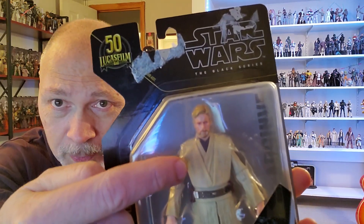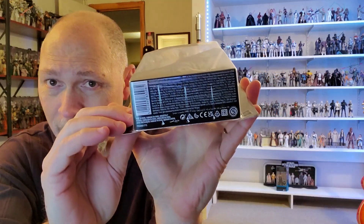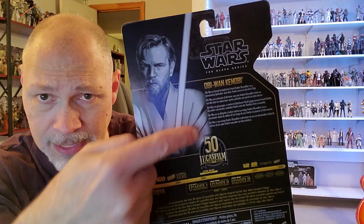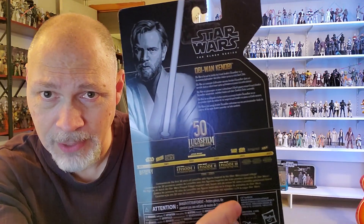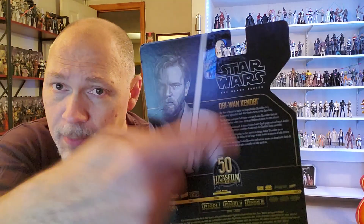Through the window you can see this peanut-headed Obi-Wan. He's got his lightsaber — a great picture. The bottom has the barcode and some mouse print. On the back, you have the same picture as the front, just more of it, plus a short bio in various languages and the Lucasfilm timeline with Episode Three. The bio says: 'Obi-Wan is forced to battle his friend Anakin Skywalker in a devastating lightsaber duel after Anakin turns to the dark side.' Also, this card does not have a picture of the original release — I was fully expecting the orange or blue line, but no, just the bio.